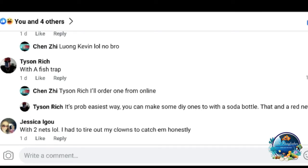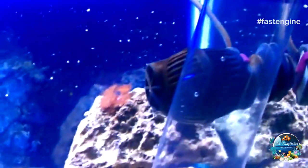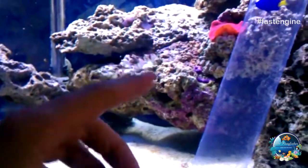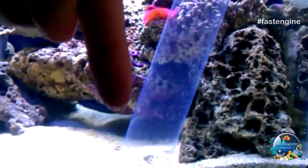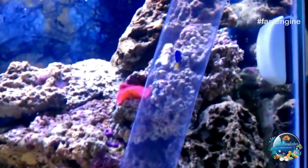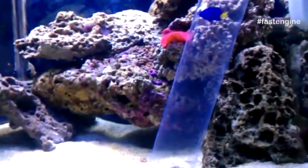What I did was put a piece of food — a pellet — at the top opening, and let it drop down slowly. He saw it and was nipping at it until it got to the bottom. I held the bottom right there and when he went for it, he was so eager to get the food that I shot the trap down — I was quicker than him. That's how I caught him. Cover with your hand so he doesn't swim out, and yeah, I caught him.